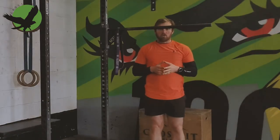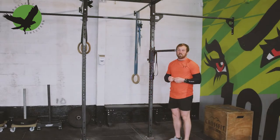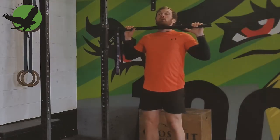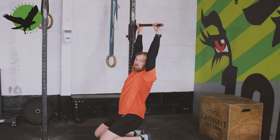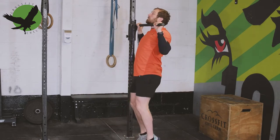We'll start with the toe assisted pull-up. This is a very underused exercise. Set up with a low bar that allows you to get your tiptoes to get your chin over the top of the bar. Lower yourself down to full extension.